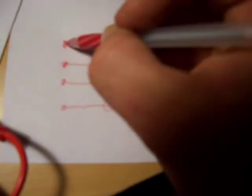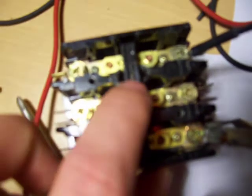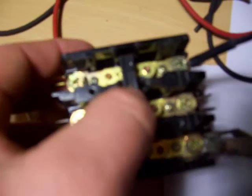Then it can go through the other side to like a motor. We can draw a little motor here — it can run a motor, drive it, and make it spin around. So that's basically what these are: up here are the contacts. It's kind of like a light switch — you turn the light switch on and off, and you can turn the motor on and off. That's basically how that works.